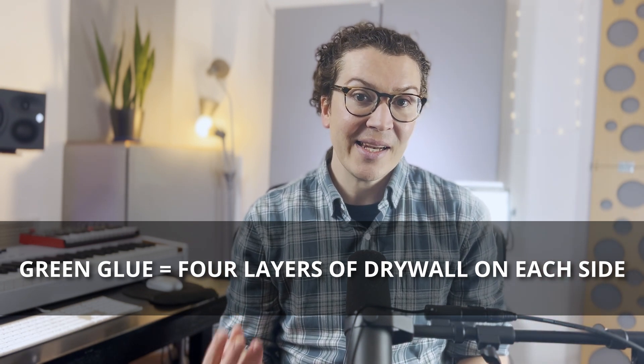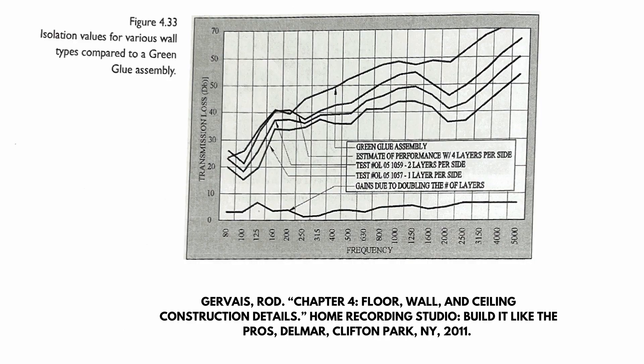Green glue is pretty powerful — equivalent to adding four layers of drywall. The book shares a graph from an independent third-party lab study commissioned by the green glue company, with no bias from the company. The graph compares green glue versus four layers, two layers, and one layer of drywall. This is a single wall system, not the double wall system I usually recommend, but it's a good comparison.